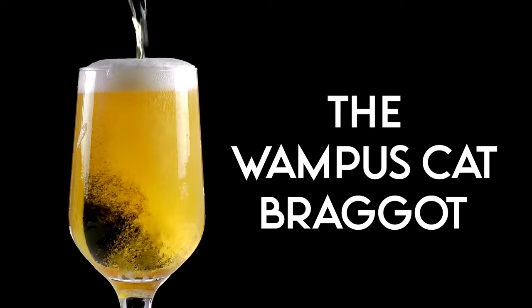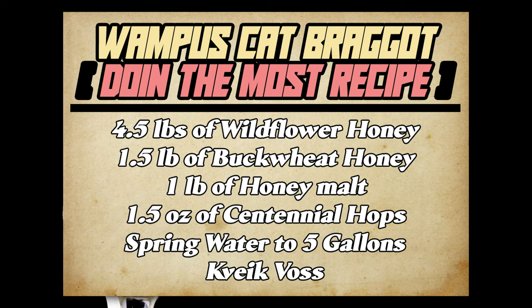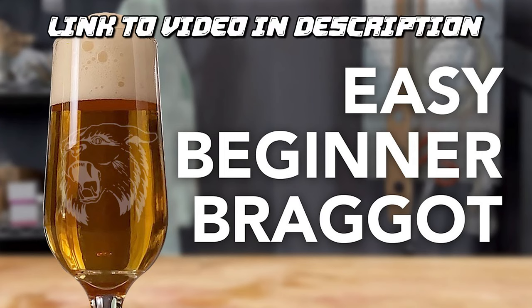My good friend Doing the Most has a well-known braggot recipe called the Wampus Cat braggot. I'll show the recipe on screen, but I want to make sure and say that this isn't my recipe — this is his. Today I'm brewing this recipe up and taking some of it to him to see what he thinks. I didn't tell him what he was tasting; I just wanted to get his unfiltered reaction. Doing the Most himself has an even better video on this recipe and why he adds specific ingredients, so I will link his video below. I highly recommend watching it.